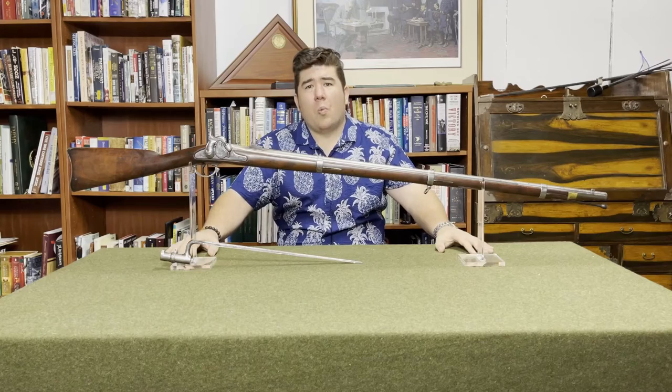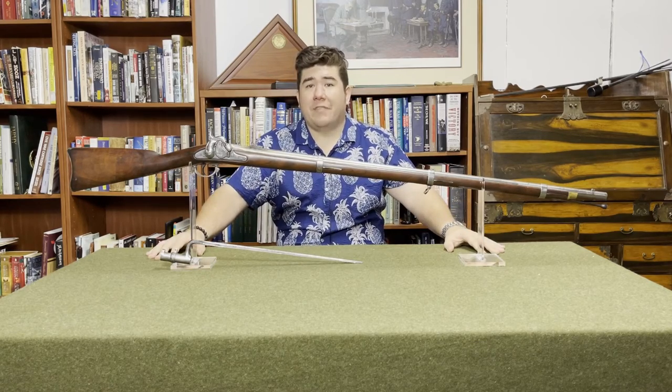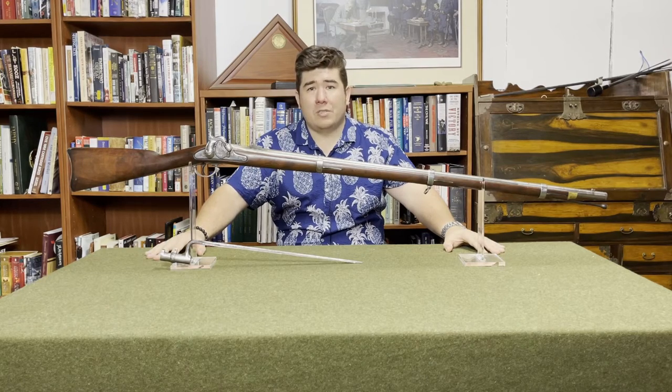Now that we had this bullet, we needed something to fire it out of. This is the Model 1855 Rifle Musket — America's first rifle musket, the first rifle in standard issue, and the first musket we ever produced that wasn't a Charleville derivative.